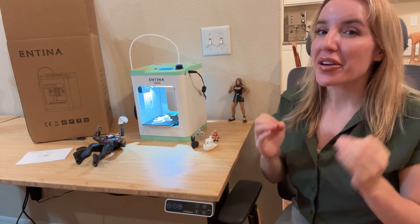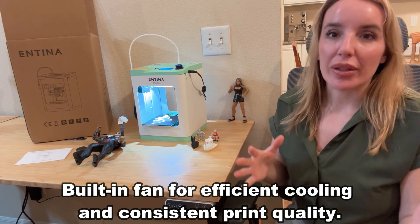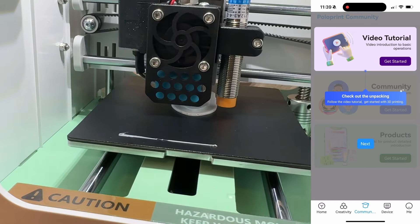It takes up a small amount of space and there's no weird smells. Some other 3D printers, you might notice they smell kind of weird, they are super loud and clunky, and of course they take up a ton of space. This solves all three of those problems very, very easily.